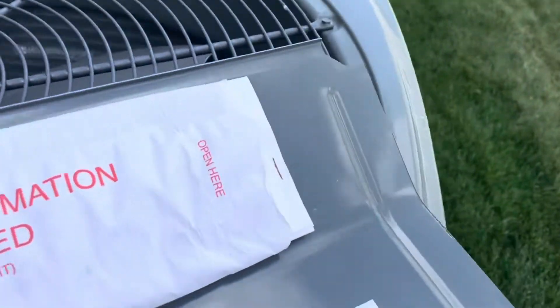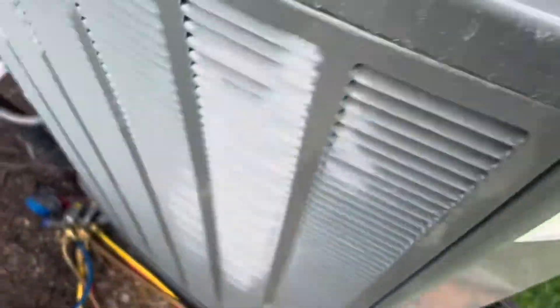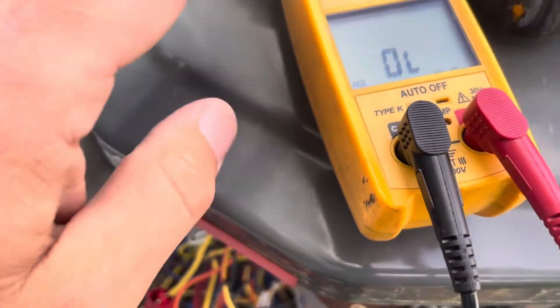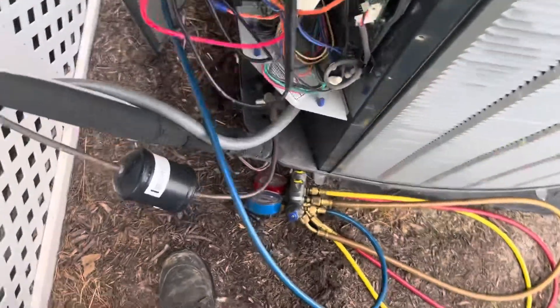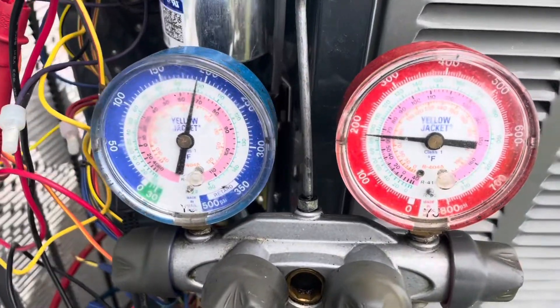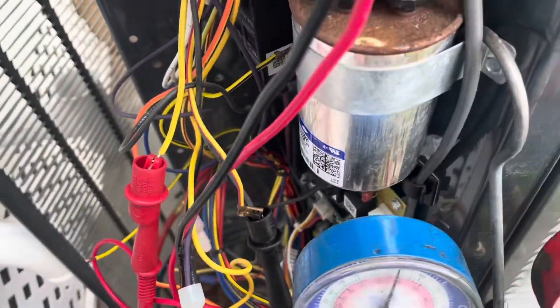Next is our high pressure cutout switch, which has two yellow-and-red leads — right here. Let's check for continuity. No continuity through our high pressure cutout switch, meaning it's bad — unless we are in an actual high pressure cutout event, which I don't think we are. Our standing pressure is just under 200, about 190 PSI on R-410A, and we still have zero continuity through the high pressure cutout switch. It's safe to say this switch is faulty.